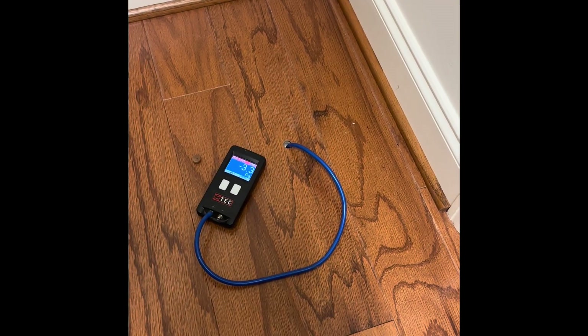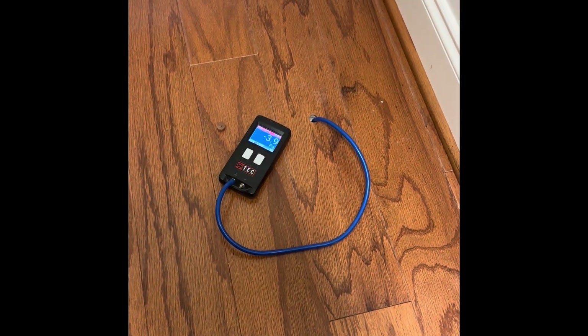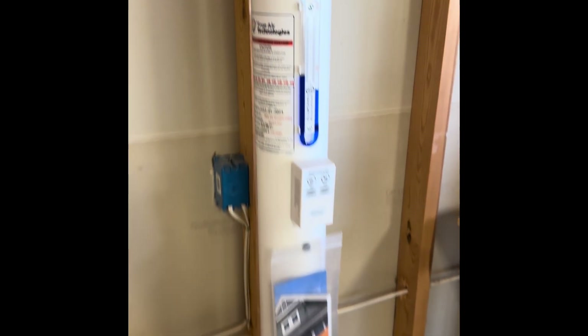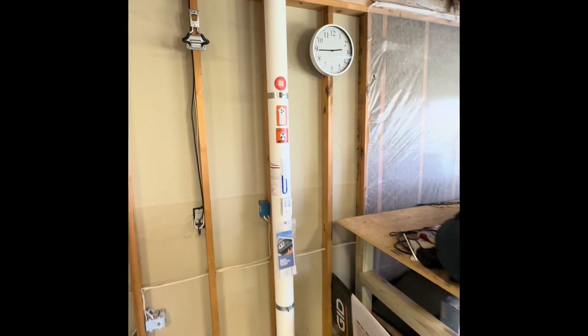We have finished up the installation. We're going to check the floor pressures now, then patch the floor where we've cored through the hardwood, and plug it all up and get out of here. We've finished installing the fan — we checked the floor pressures, put in an oak plug, and wrapped it all up. We just wrapped up the system, took all the floor pressures, and repaired all the test points. This is our radon system — this is what it looks like and what we can do.